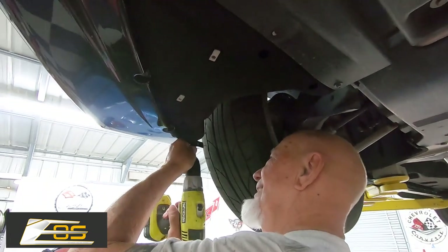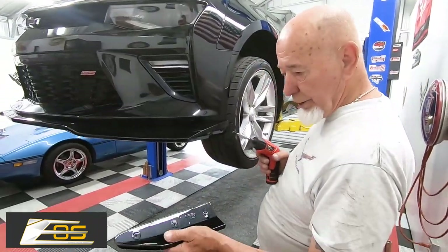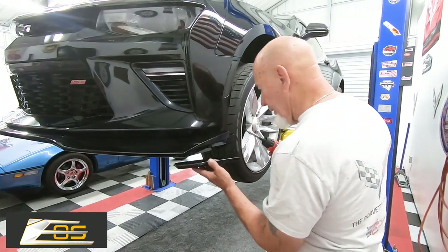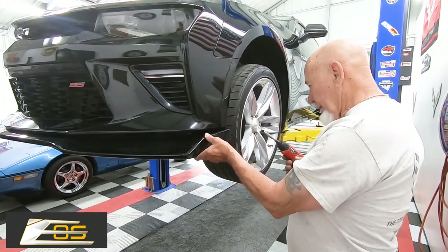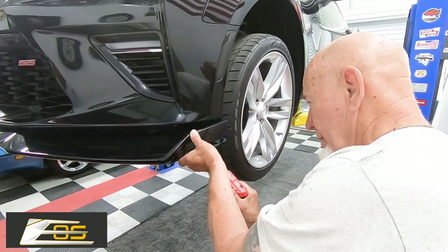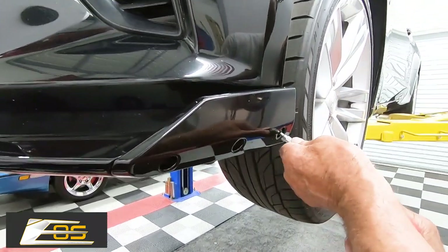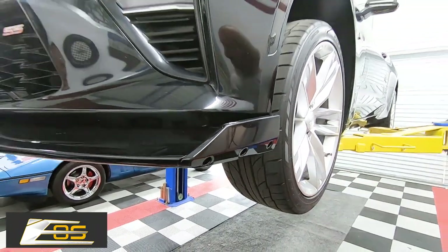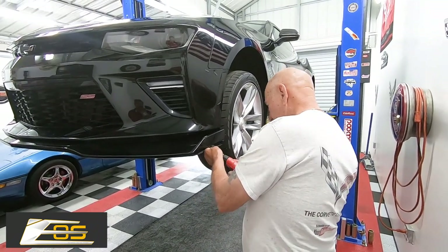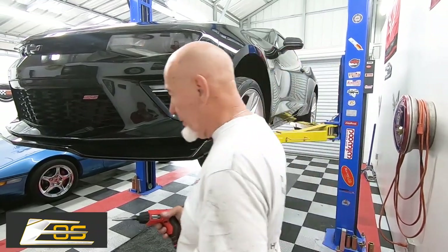We got one more and this part of the installation is done. Now we go to the winglets. These have little indentations on them — they kind of line up because one side is male and the other is female. You just take it, line it up, and since these are at a little bit of an angle, instead of going straight in, you want to go down first, then put all the fasteners in. Snug these up but don't over-tighten because you don't want to strip them out. We'll go to the other side and do the same.